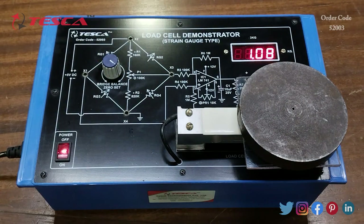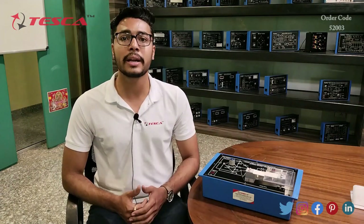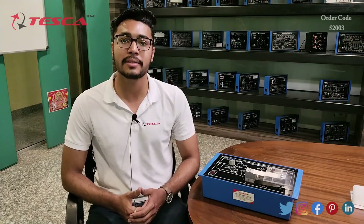That is how you can perform the experiments on this load cell demonstrator kit. If you have any query related to this kit, you can contact the Tesca Global website — the link is in the description. For more information, go through the manual. Thank you for watching. If you like this video, please like, share, and subscribe to our channel.